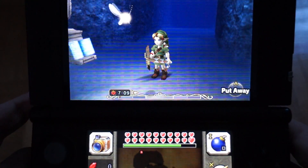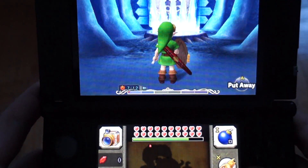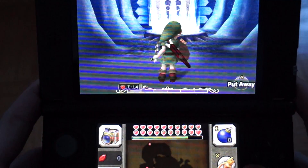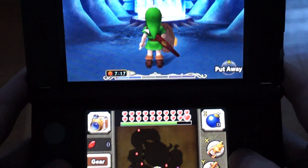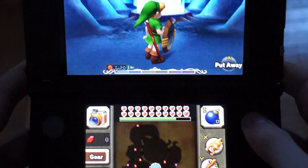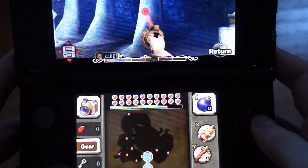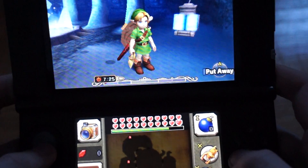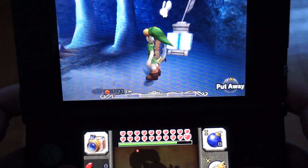Hey everyone, today I'm going to show you how to perform the action swap glitch in Majora's Mask 3D. More specifically, I'm going to show you how to use fire arrows without having them. It's very simple. First thing you want to do is use your hookshot and then press R to cancel out of it, so you still want to have your hookshot in your hand like this. There are two ways to do action swap and I'm going to show you both of them.